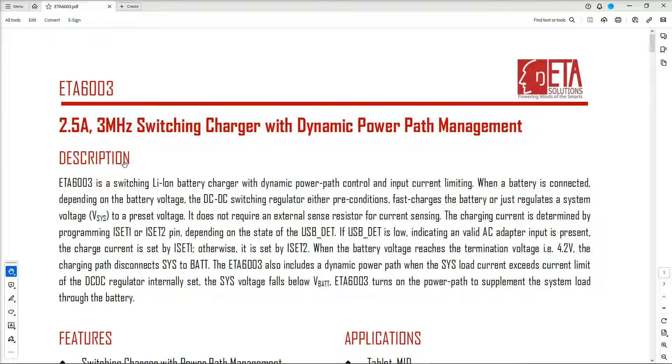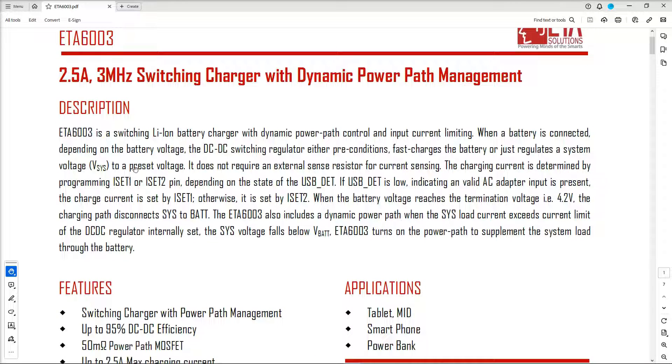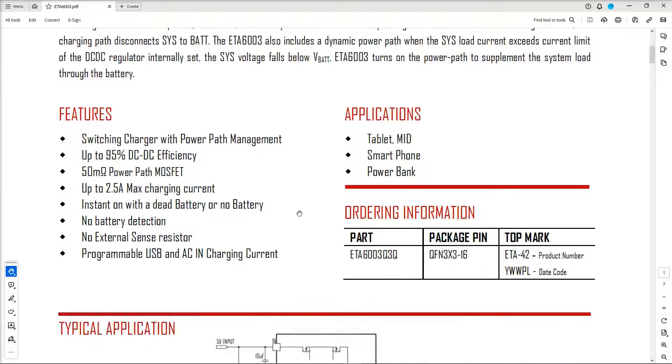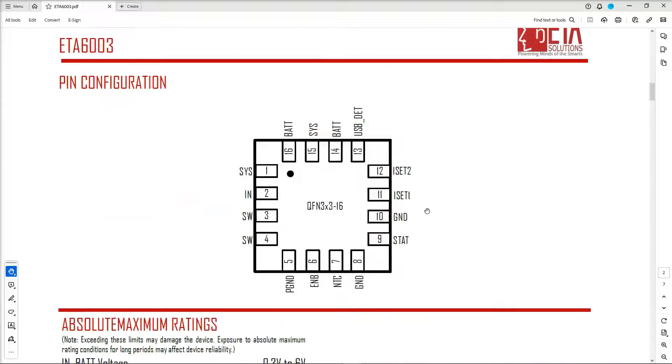This is the datasheet for the ETA 6003 — it's a 2.5A, 3MHz switching charger with dynamic power path management. The ETA 6003 is a switching lithium-ion battery charger with dynamic power path control and input current limiting, used to charge a battery and regulate a system voltage to a preset voltage. It has a 5V input, a battery circuit to charge the battery, and it also regulates a system output voltage which goes to the system load — this would be our main power rail handed off to all the secondary circuits.